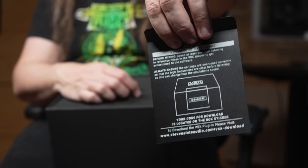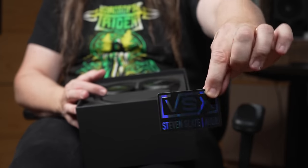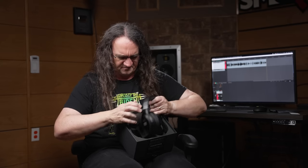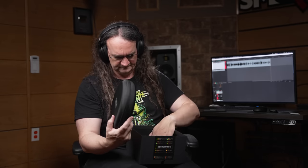Inside the box we get a quick-start card advising: 'For mixing, spend at least one hour listening to reference mixes in VSX spaces to get accustomed to the software.' That makes perfect sense — basically, here's how not to completely mess up your mixes. We also get some product placement stickers, a nice rigid foam tray holding the headphones, and — good news — we do get a carrying case. These are a few hundred bucks, so if they didn't come with a case I'd be very unpleased. And we get a nice cable.